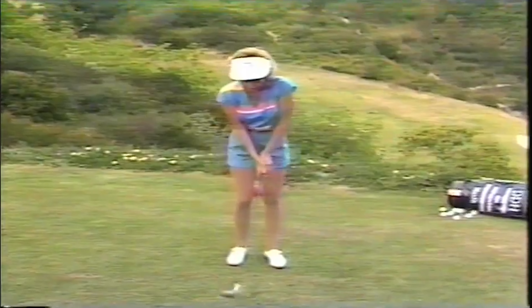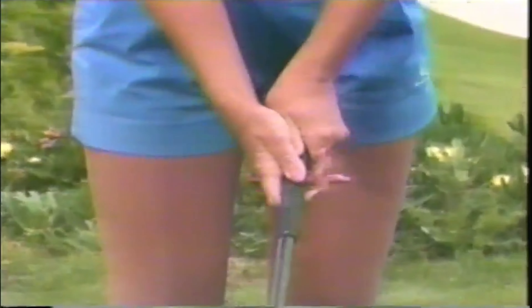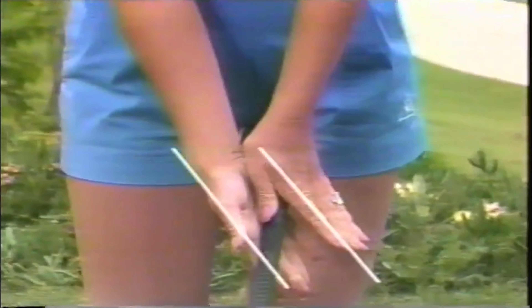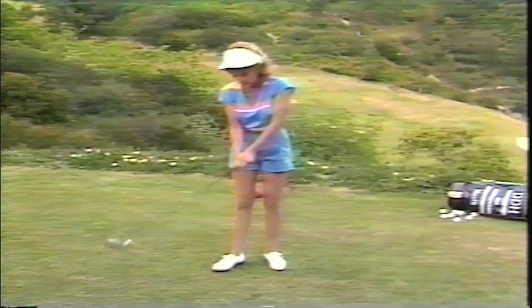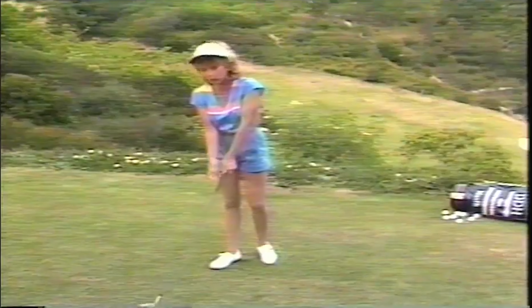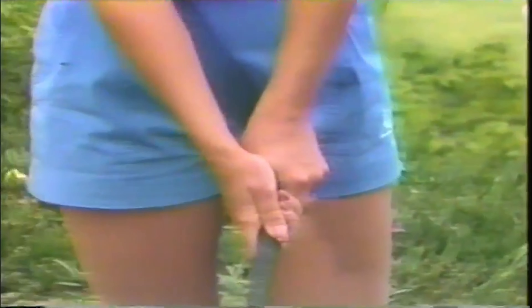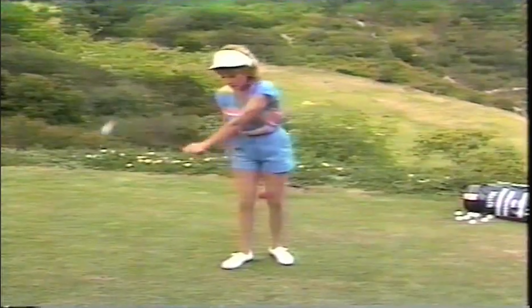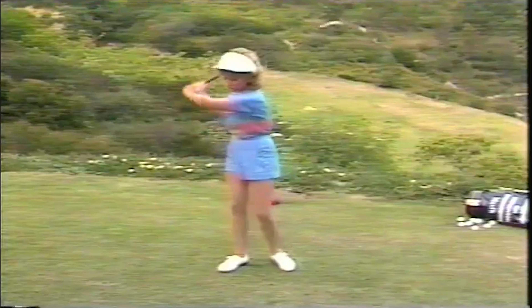There's a V formed with your right hand, and it should be parallel to your left — if you open both hands, they will be parallel. Make sure you check all of these points; that V should point somewhere between your right shoulder and your chin. That's what's called a strong grip. More and more people, even men pros, are getting a stronger grip, which means everything points more to their right shoulder. It's a much more powerful position — it gets your wrists in a position where they can release much easier and create that power we're all looking for.